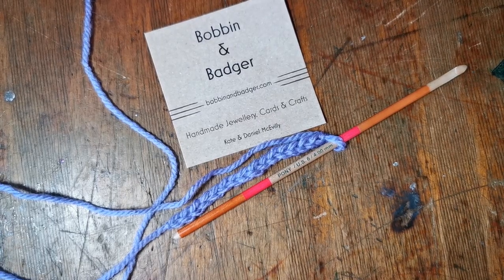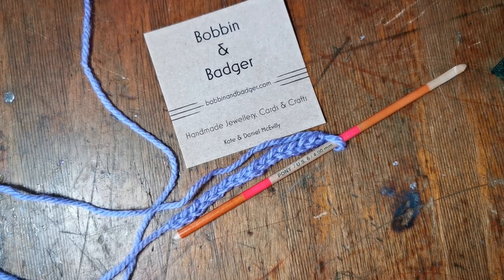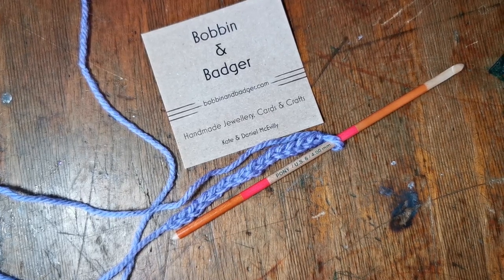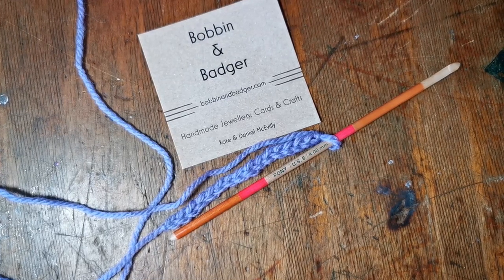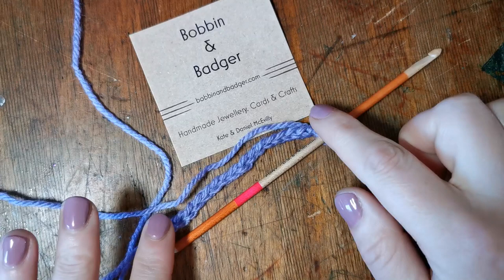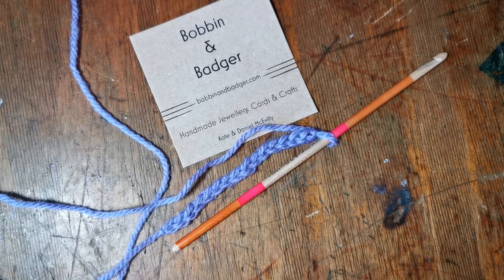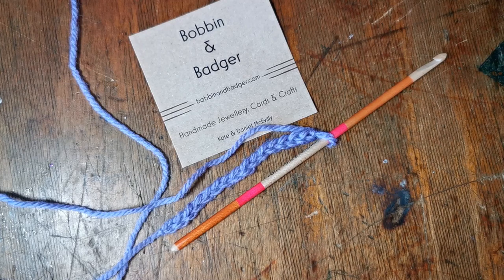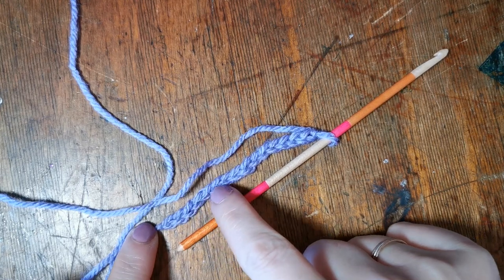Hello, it's us again here at Bobbin and Badger working on our how-to videos and tutorials to get you started with crochet. This is the third video in our how-to series and this is how we build upon the foundation chain that we learned how to do earlier. I have my foundation chain — it's exactly the same one that was in the previous video so you should be able to follow along.